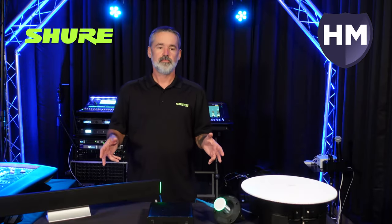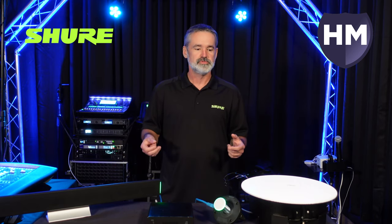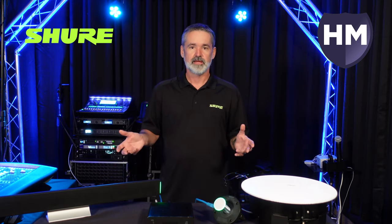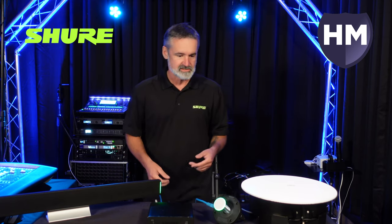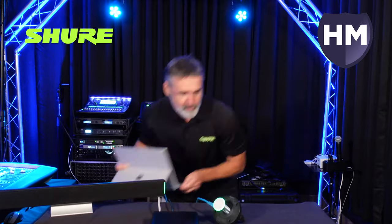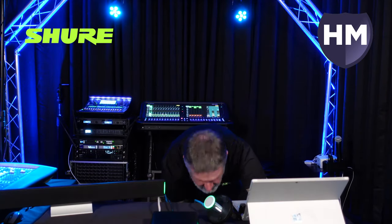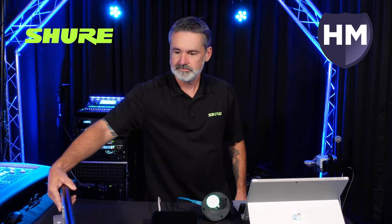Now that we've set everything up in the Shure Designer software — which is the subject of a separate video that will also be on our YouTube channel — I'm going to go ahead and make a test call with Wes so you can hear what it sounds like. Let me move a few things around, and now we're ready to make a call.